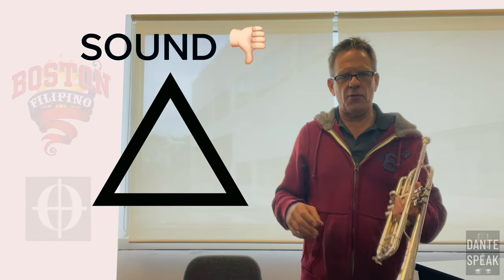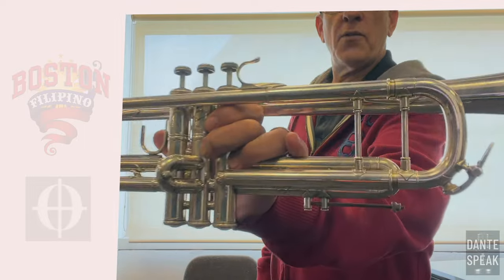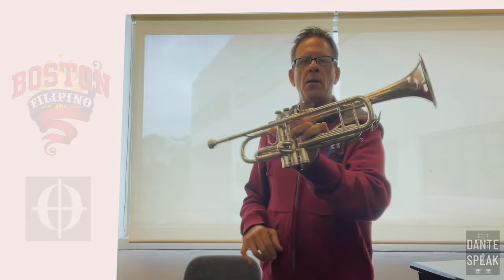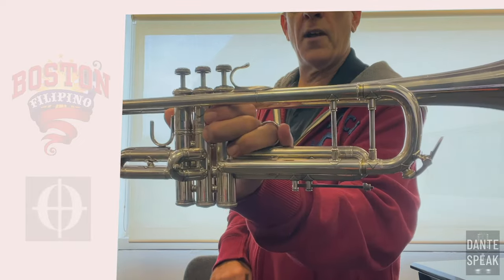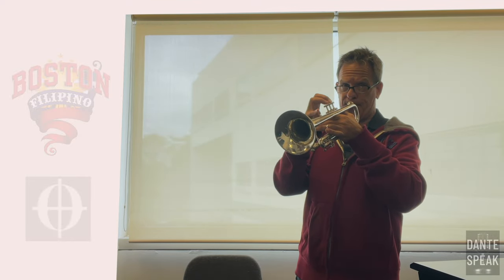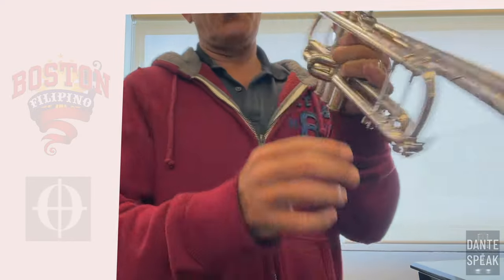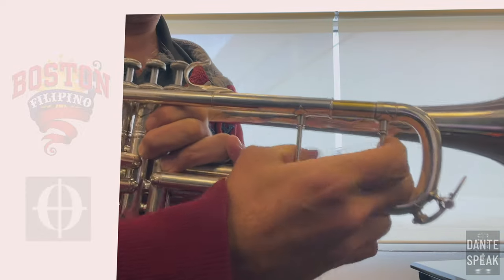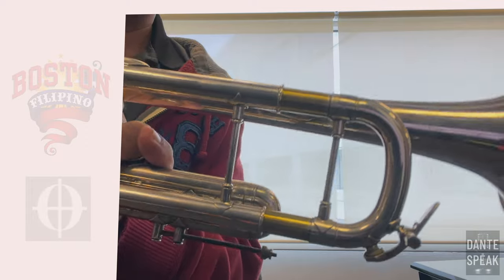I can demonstrate that now. As you can see, my tuning slide is pretty much all the way in. I'm going to play a scale with my slide here. So that's where I feel like it's the bottom of the triangle. Now I'm going to pull my slide out this much — that's a lot.